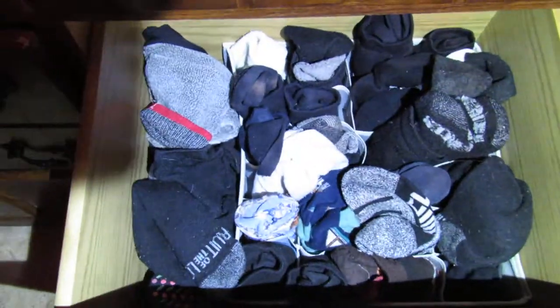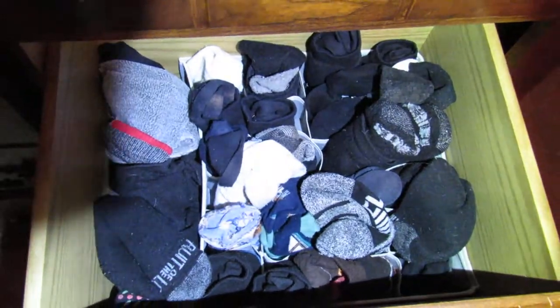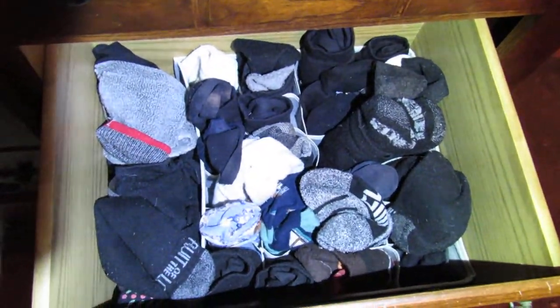Check the link below if you want to order a sock organizer today, and follow some of the links below so you can score good deals. Bye!